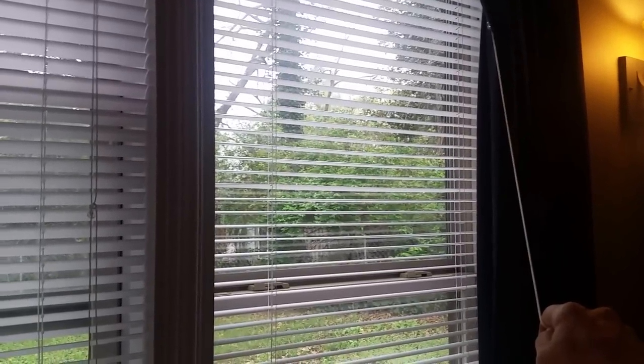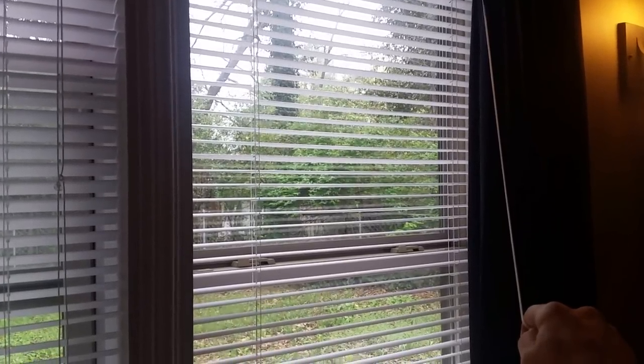The easy way to cut your blinds with almost any saw in the house. All right, see you later.